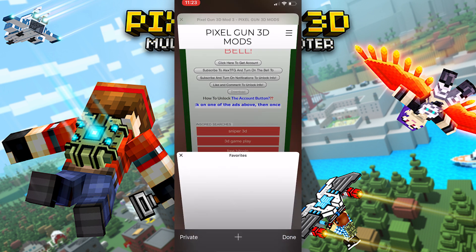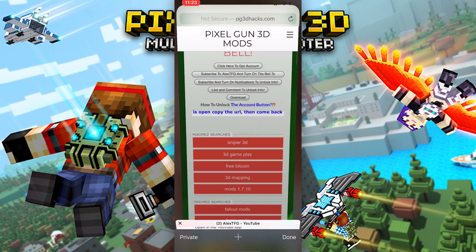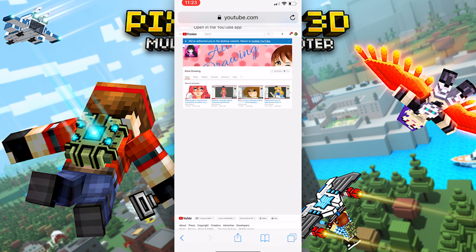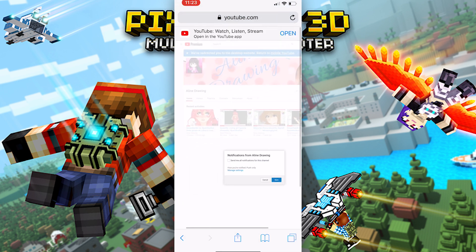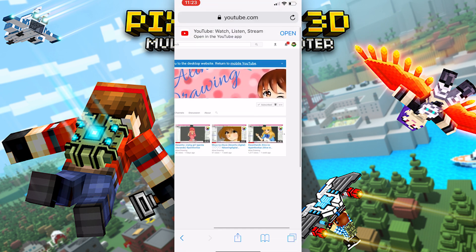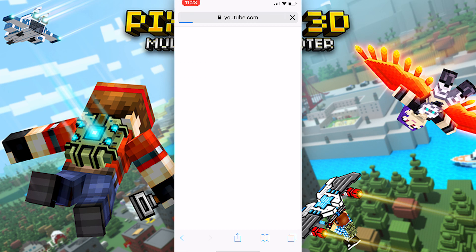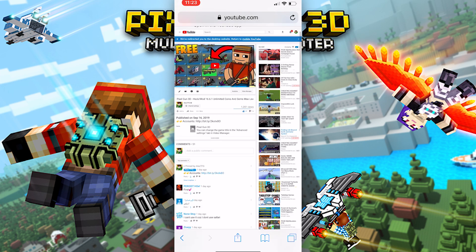Then all you have to do is subscribe to these channels here — just let it load. This is my own account, so subscribe. If you're already subscribed, don't worry about it, just go on to the next step. It should automatically save, but make sure you turn on the bell or else it might not work. Also click like and comment — this is my own video.